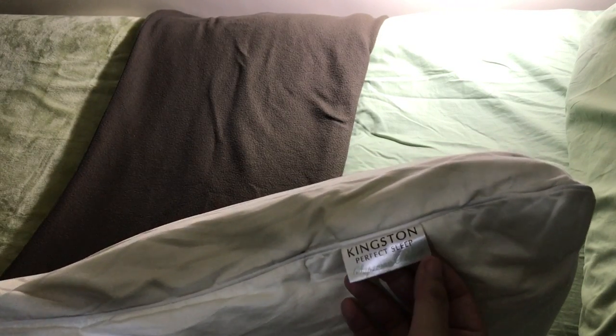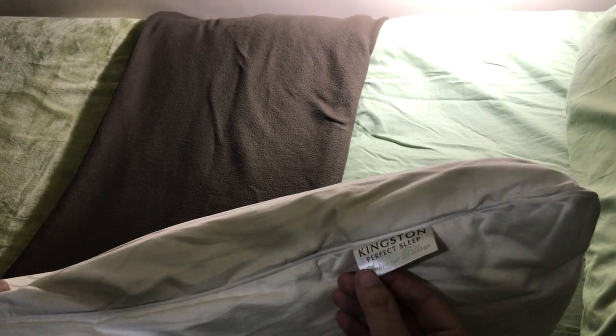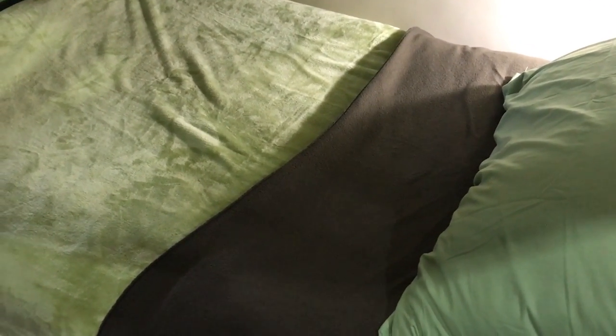And next we have just two of these ordinary full-size pillows from Kingston. It's called the Perfect Sleep Supreme Pillow. And they're just covered by this patterned white on white covering. Here we have all three pillows on the bed that has just been made.